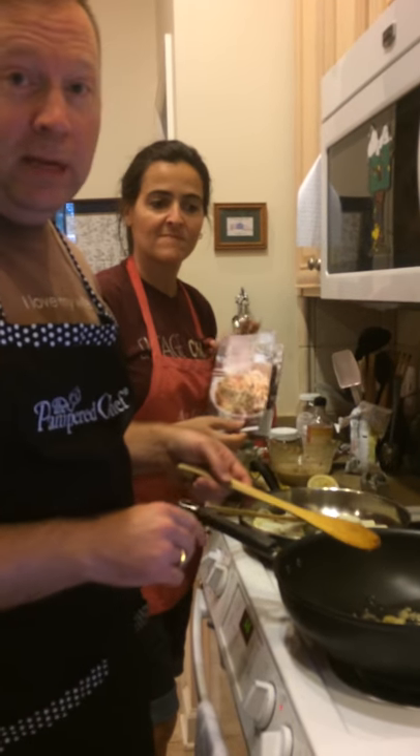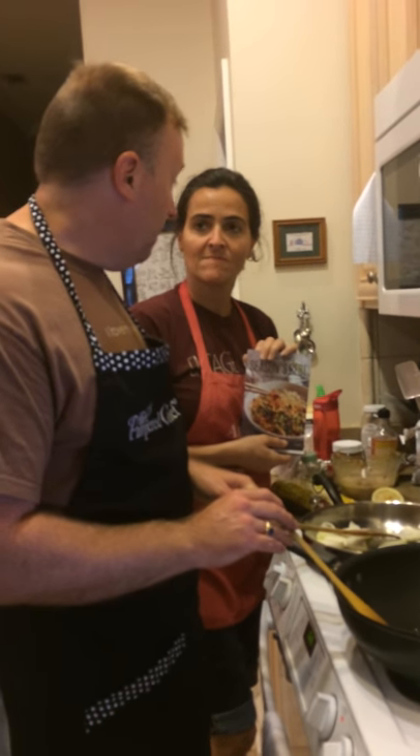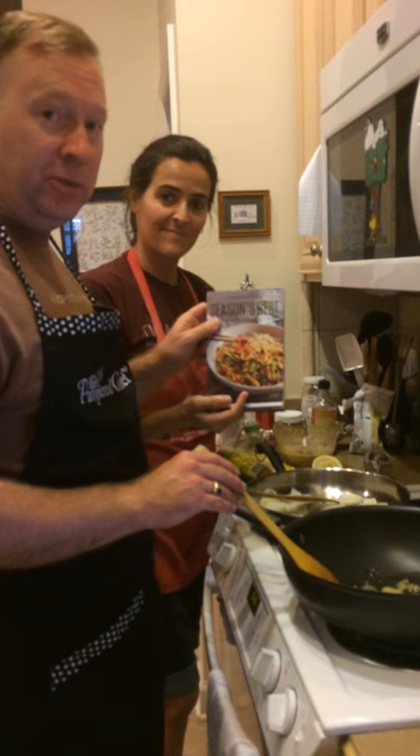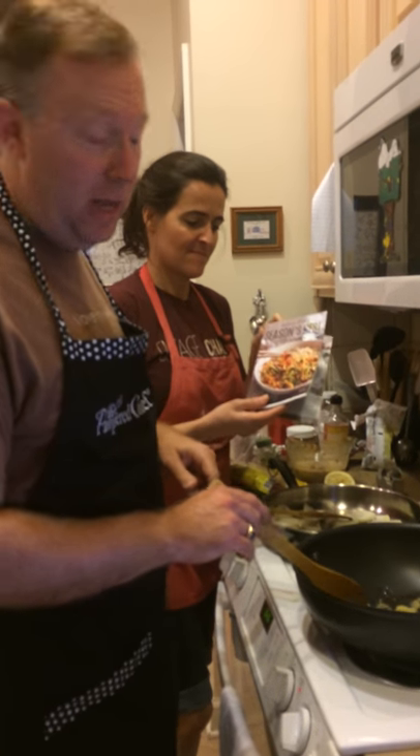You can get this online at Pampered Chef. You can also find the recipe in the Season's Best — 15 recipes in that cookbook.